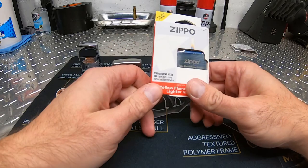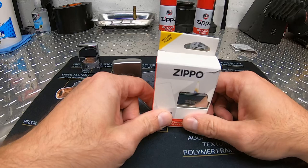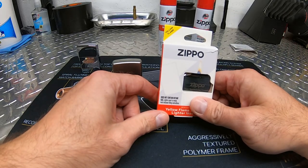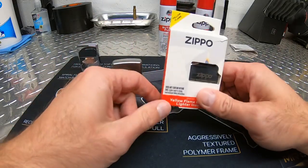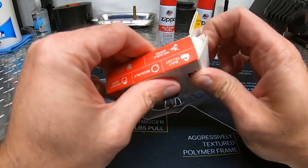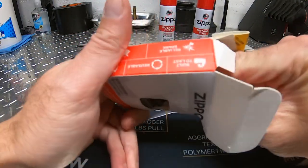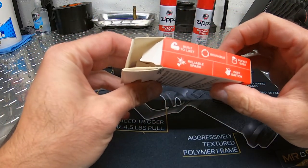This one has 125 lights between fills according to their website. The single torch butane insert has 100 lights between fills, the double torch is 60 lights between fills, and the arc lighter — which you charge with USB — is only 40 lights per charge. They say you're supposed to be able to just drop them into a standard size Zippo and they should fit — reusable, pocket size, easy ignition, reliable spark, built to last.